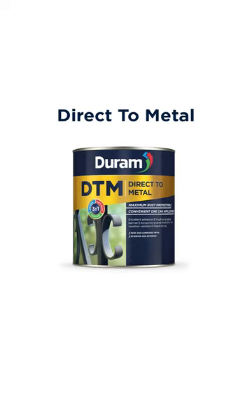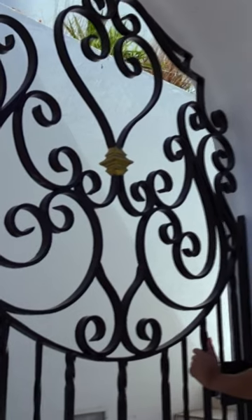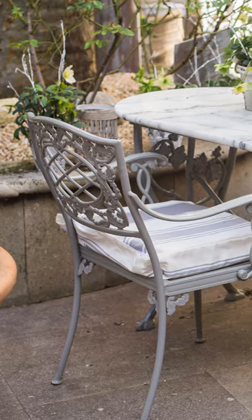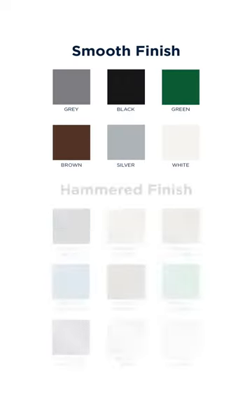What's great about DTM is that it can be used on both interior and exterior surfaces because it's UV and weather resistant. This makes it ideal for metal gates, light fixtures, railings, metal furniture, and suitable decorative pieces. Being available in hammered or smooth finish, you can choose the DTM color you prefer.